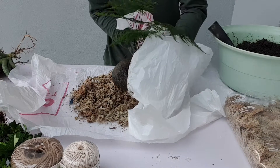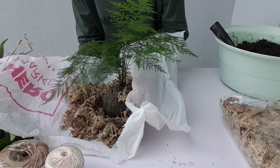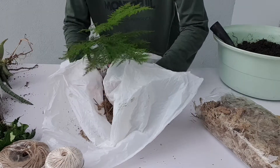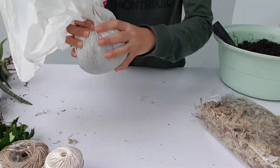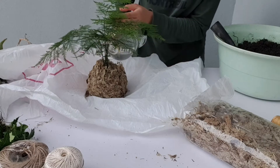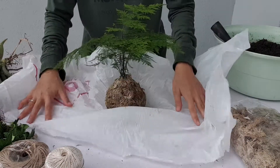Take the soil ball we made and gently place it in the center of the sphagnum moss. Using the same technique as before, grab from underneath the plastic and press the moss into the soil. Make sure the moss covers every part of the soil — we don't want any soil exposed, as this will cause problems when watering the plant later. Squeeze it tightly and make it as compact as possible. If the moss looks untidy and loose, it means it's too dry, so add more water.